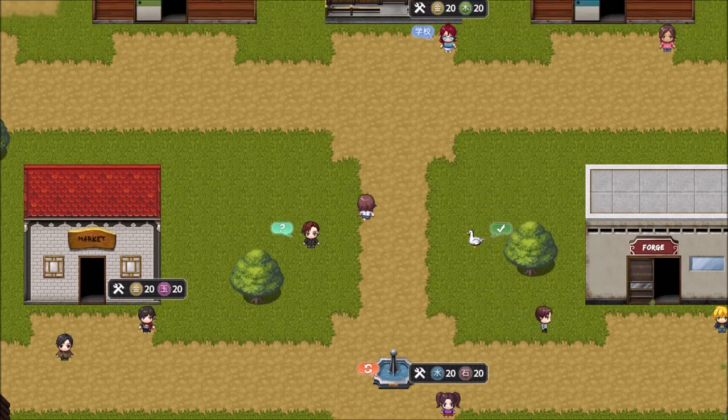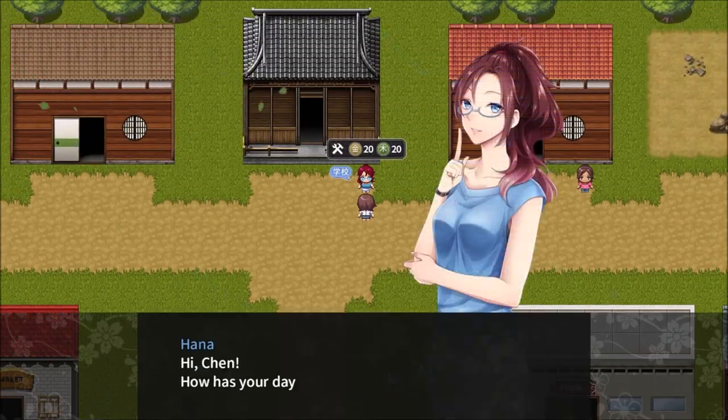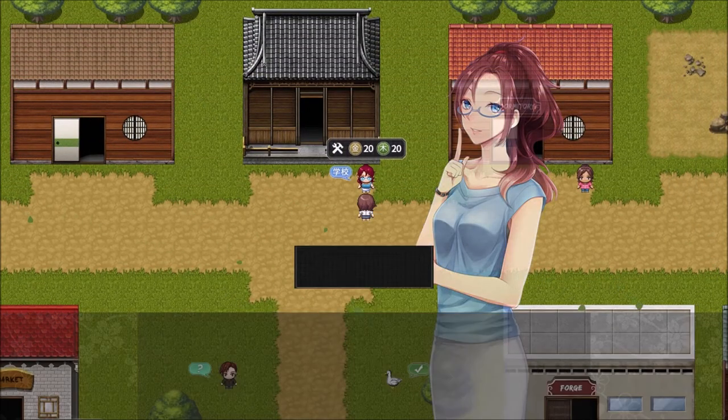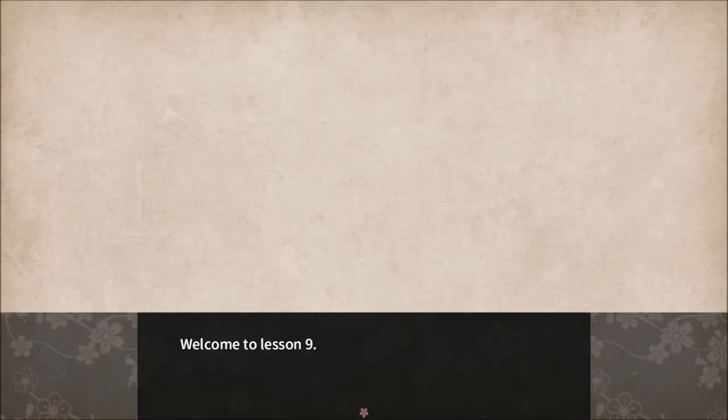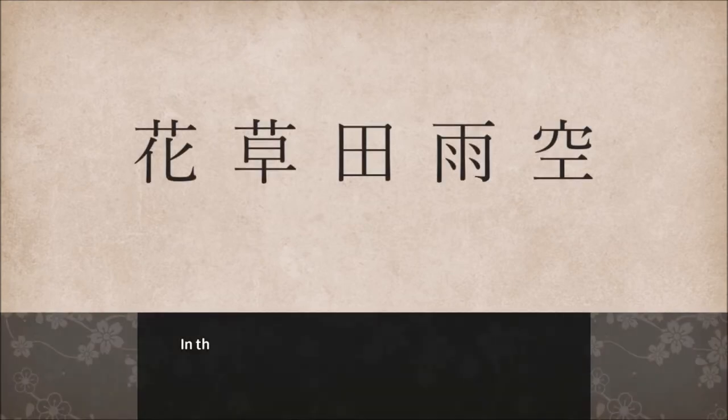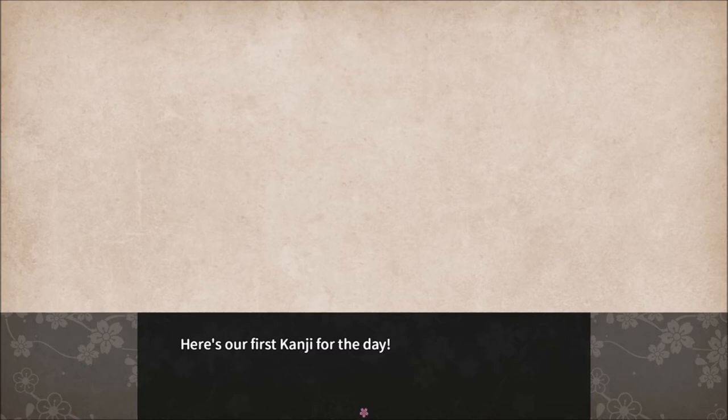Okay, chapter five. Oh wow, we're just diving right in. Welcome to lesson 9. In this lesson we're going to learn five Kanji characters pictured above. We'll go through them one by one. Here's our first Kanji for the day.